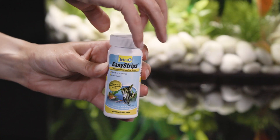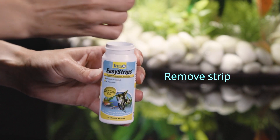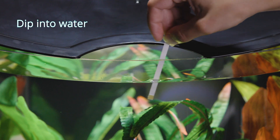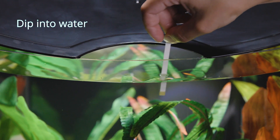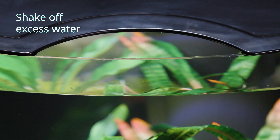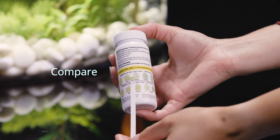Remove one test strip and hold at the end with no pad. Be sure to close the lid tightly after removing. Dip the strip into aquarium water for 10 seconds, swishing the strip back and forth, and remove. Shake any excess water from the strip, then immediately compare the strip to the color chart on the bottle.